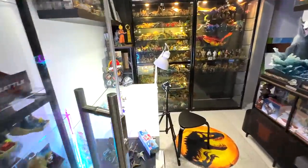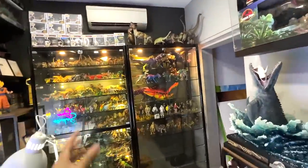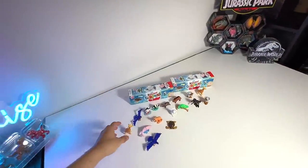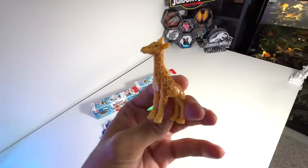Hey guys, I'm Dan. Welcome back to my studio, which is known as The Basement Dino Dungeon. So today, we are going to take a look at some of these figures right here.